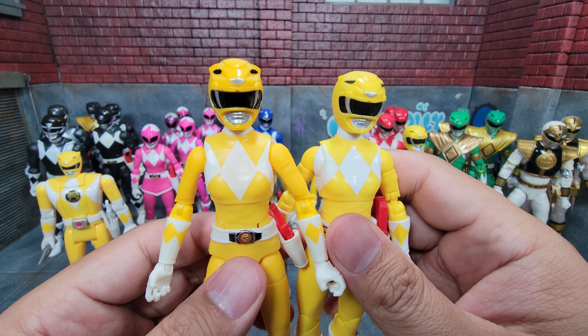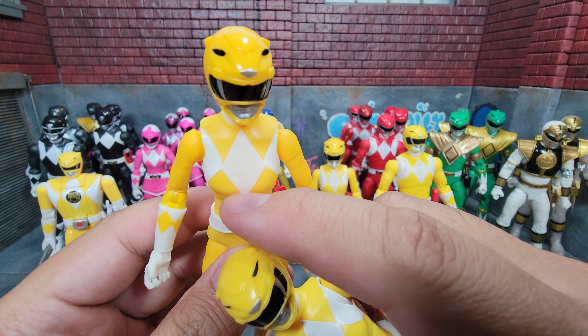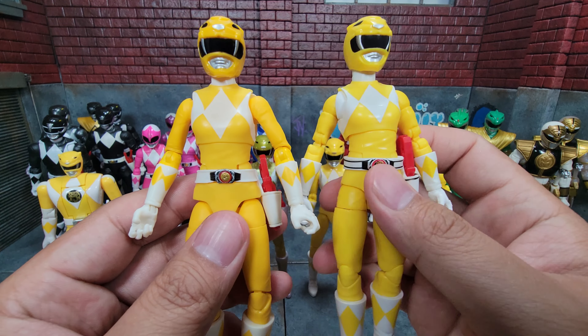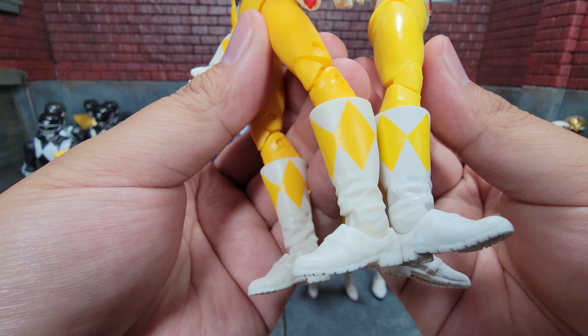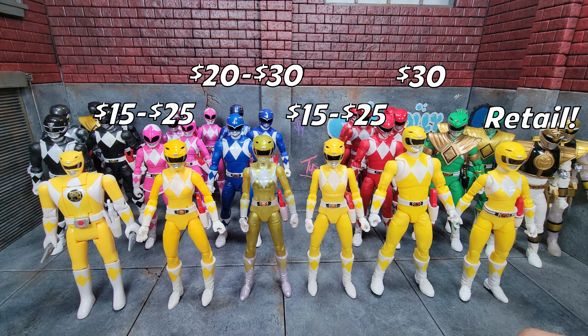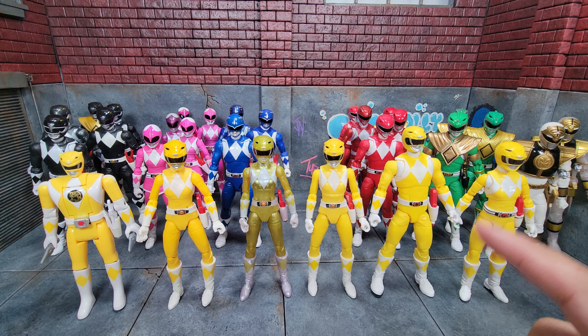It's also nice to note that the white paint on all the remastered releases looks like they've done more coats — on the original you can see the yellow coming through just a little bit from needing more layers of white, but that's definitely corrected here and looks great. Besides that, the obvious improvements we've already seen like paint apps on the belt. At the leg level not a ton of change, but the white on the boots does look a bit whiter. As for pricing, the metallic releases are a little more expensive since they were a Hasbro Pulse exclusive. The Jason one can probably still be found at retail. For a standard Trini, the remaster is definitely the way to go.